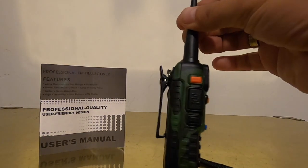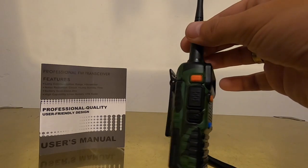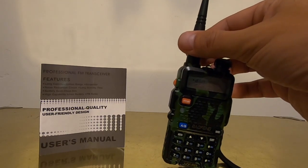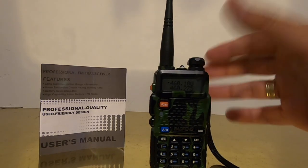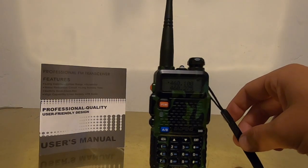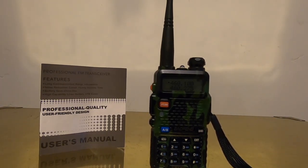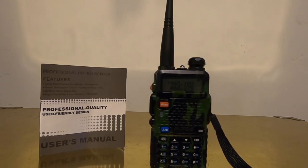If you have two of these and you pick a frequency that's not a police or emergency frequency — any open frequency — you can talk between yourselves. Apparently the range is supposed to be pretty good. I haven't been able to check on that, but my town is about five, six, seven miles wide and I can hear pretty much everything very clearly from any location in town. So I would assume the range is probably pretty good if you have two of them, and I'll probably go ahead and buy a second one.